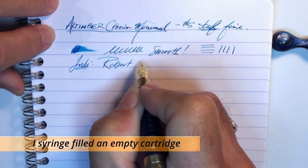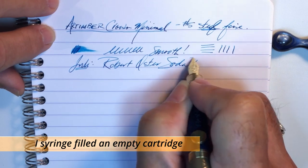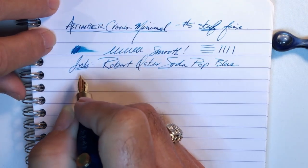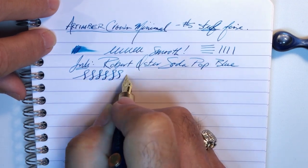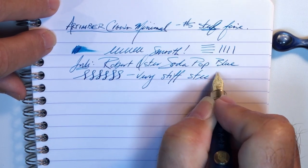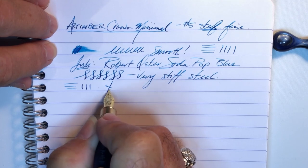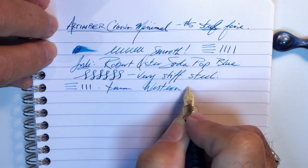The ink today is Robert Oster Soda Pop Blue. Here are some close matches to this ink from inkswatch.com — it's a lovely shading teal color. As to line variation, you're not going to get much. There's a little bit but it's a very stiff steel nib, as to be expected. The line this nib makes is 0.4 millimeters in thickness, which makes it a western extra fine or a Japanese fine.